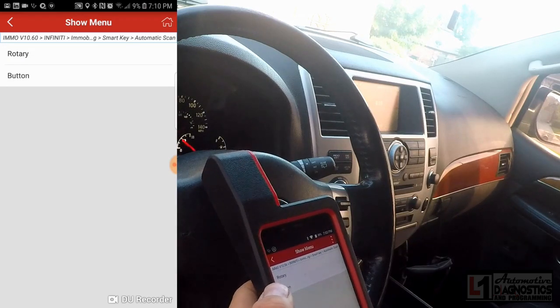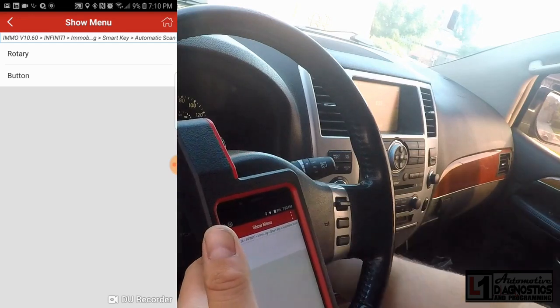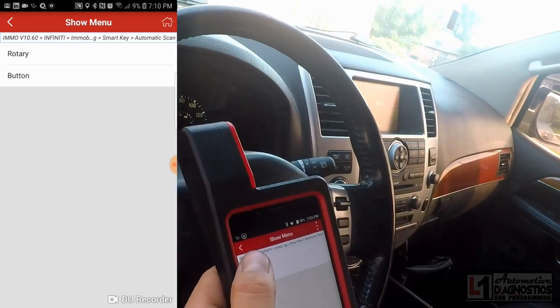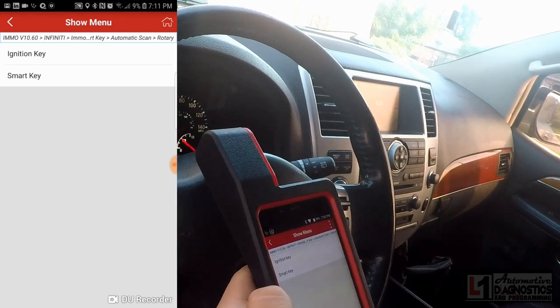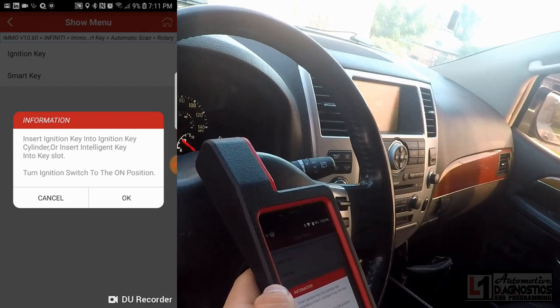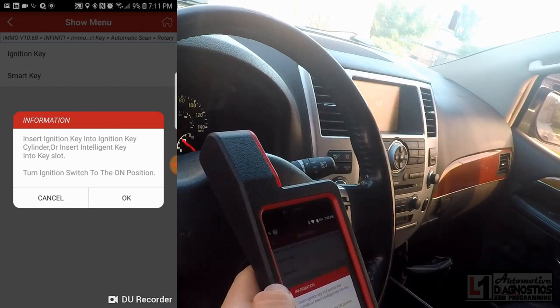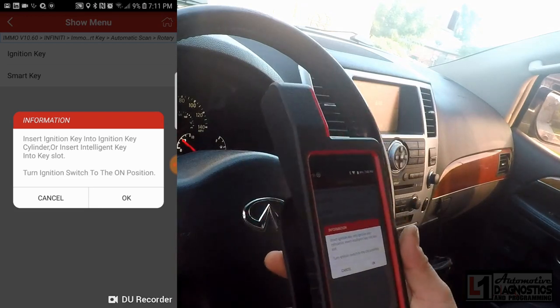It asks rotary or button — referring to the type of ignition. In 2011 they went to push-button starts, but this one is a rotary with a little knob that turns. We'll select rotary, then select smart key, and keep going. It says insert ignition key to the ignition key cylinder — this model doesn't have the slot down on the dash piece.